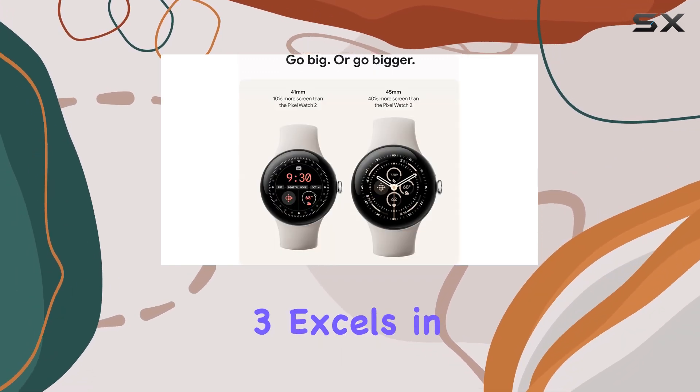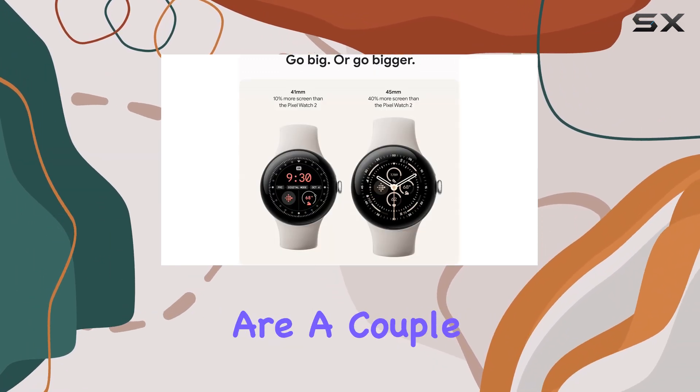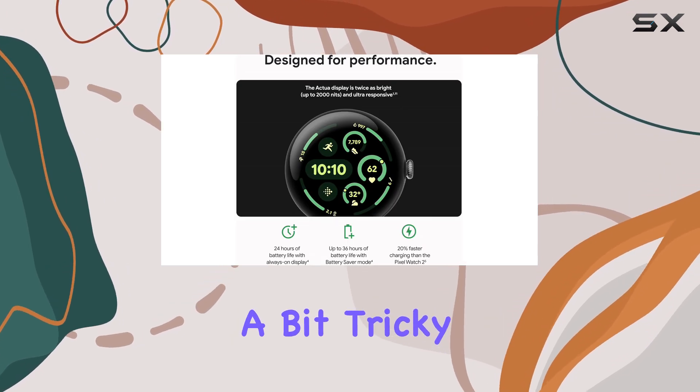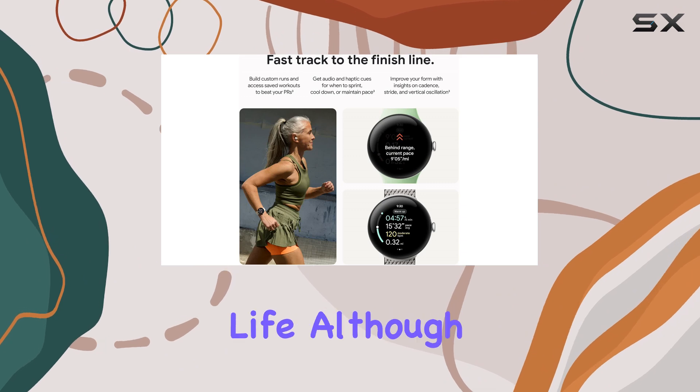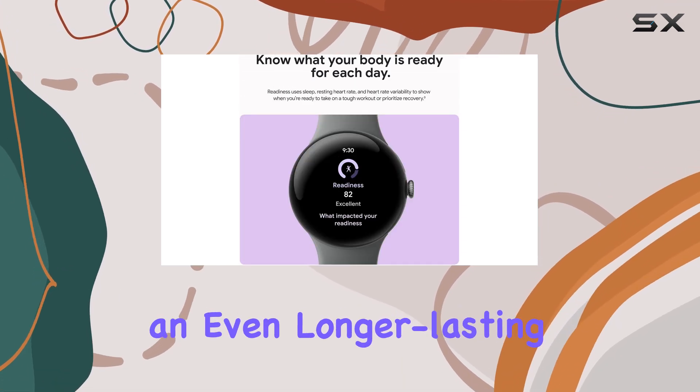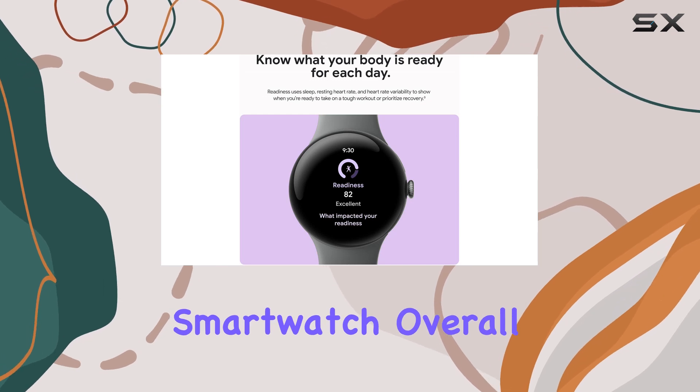While the Pixel Watch 3 excels in many areas, there are a couple of minor drawbacks. Some users may find the straps a bit tricky to attach, and the battery life, although improved, could still be a consideration for those seeking an even longer-lasting smartwatch.